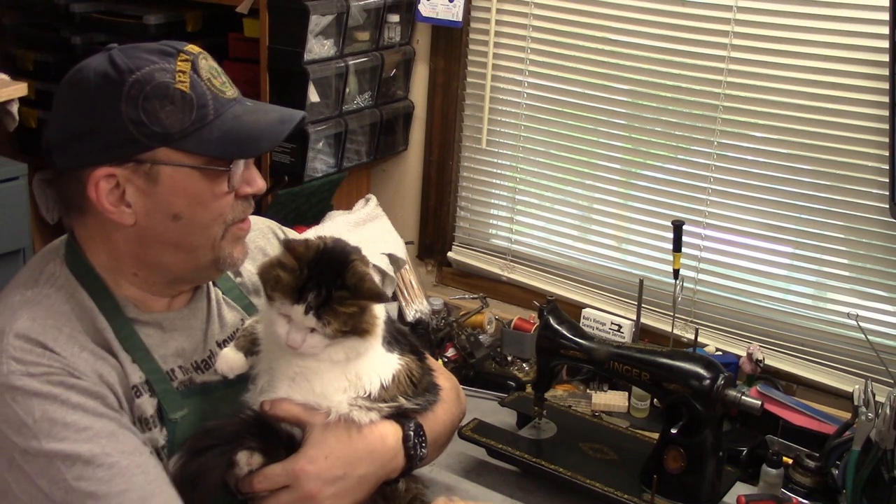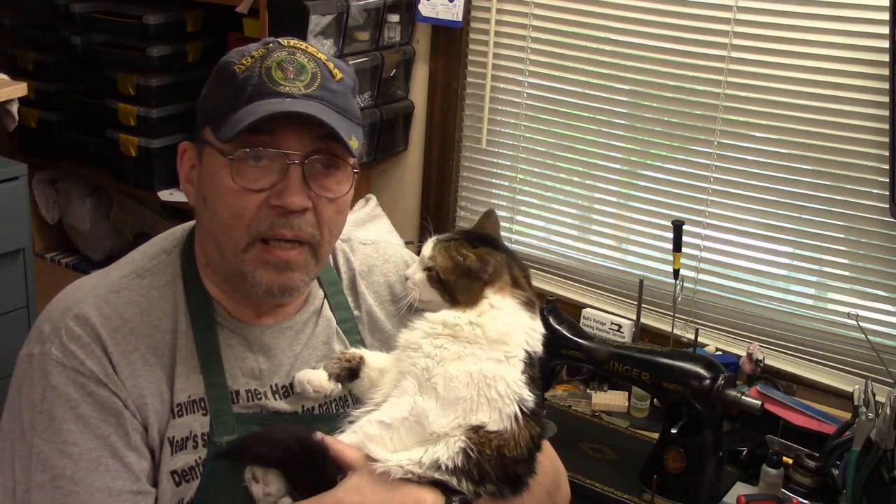This week we're going to continue the serialization of this 1591 that belongs to the thrift shop of the New Jersey Blind Citizens Association. This is the machine that I'm donating the overhaul to. This week what we're going to do is the bottom end of that machine.